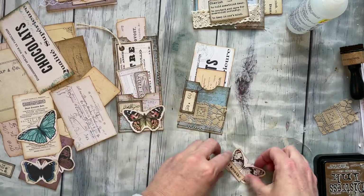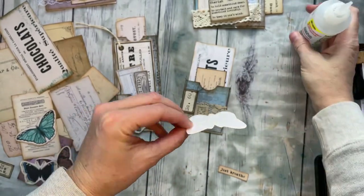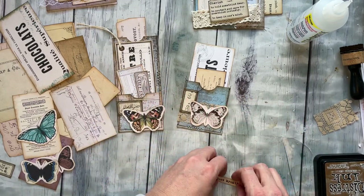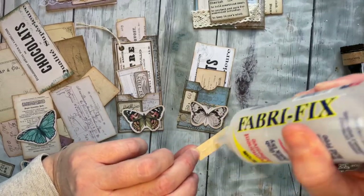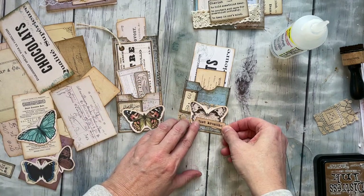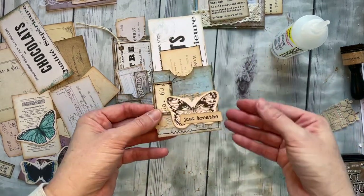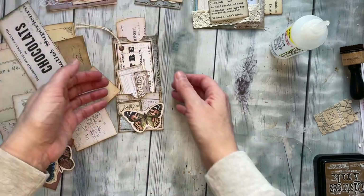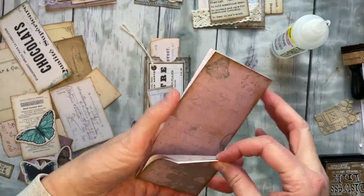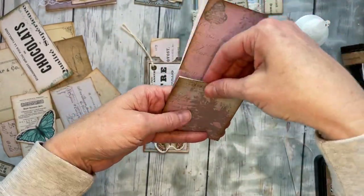I started arranging it how I liked it. I had some little words — I didn't put the words in the freebie kit, but I do have a fun little set of words that I find myself using again and again. They're just simple and beautiful. And there's one of the pockets, just like that. For the next one, I actually kept it as the whole half of a sheet, folded it in half, then folded a piece up to form two pockets.